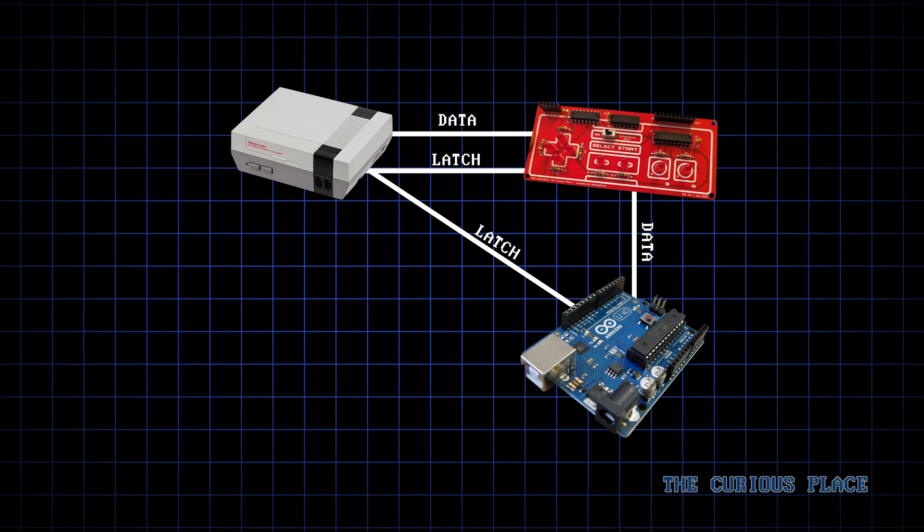So now, as the game runs, the NES will send the latch signal every frame, and the Arduino will be able to see it. Then, all we need to do is write a program that keeps track of the pulses and updates the outputs to reflect the button states we want.